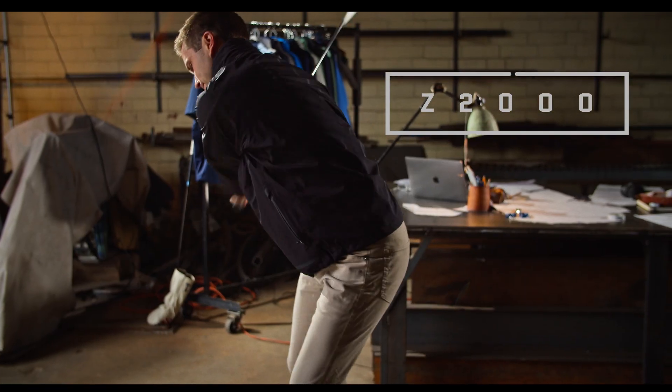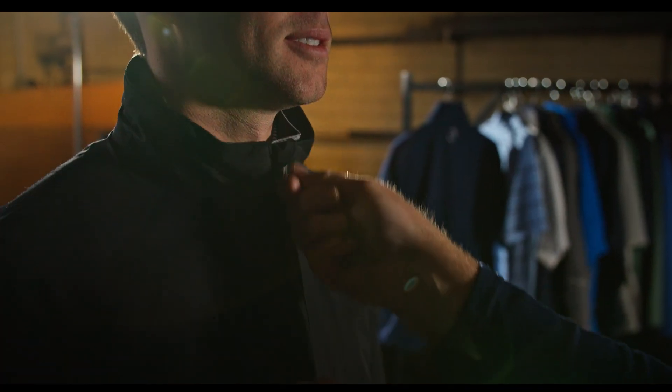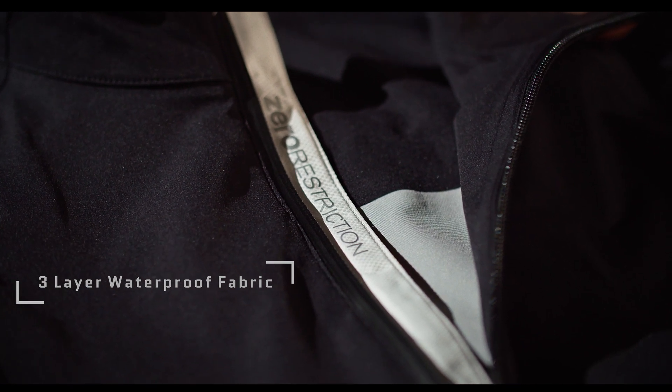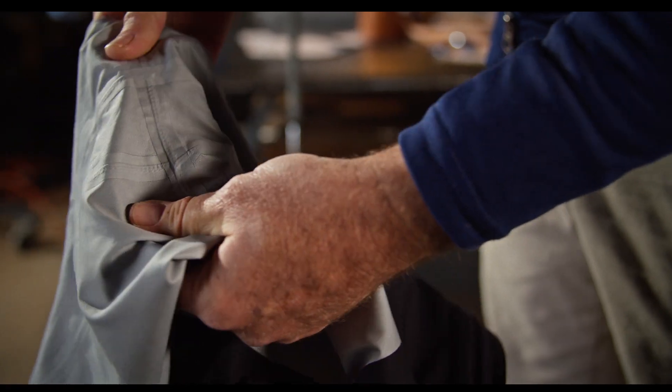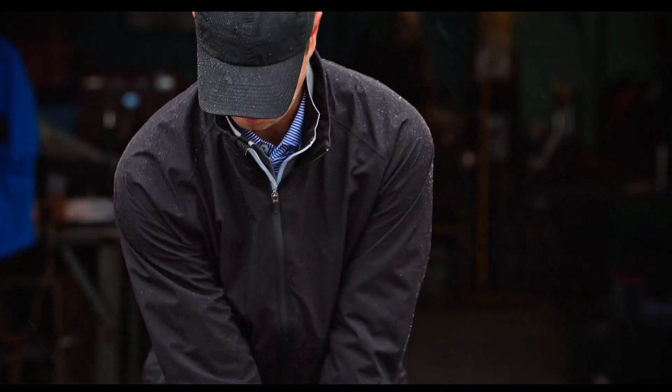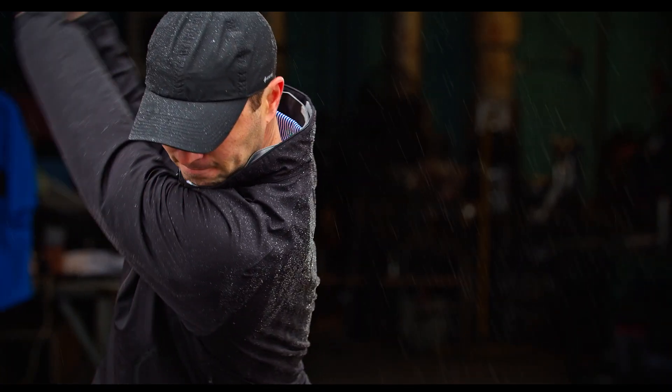The Z2000 incorporates our three-layer fabrication: a highly water-resistant outer shell with a DWR finish, and then there's a membrane. What this membrane does is it has a million little holes in it. The holes are so small that water cannot pass through, but vapor from your body can — and that's breathability.